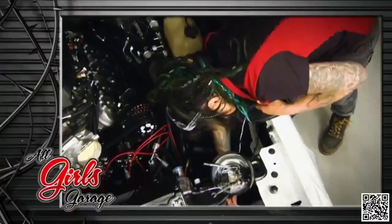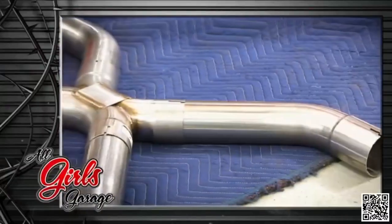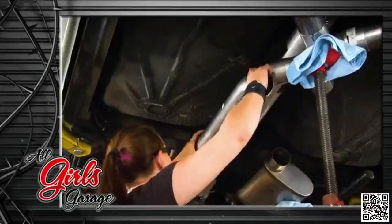Faye will get the radiator wired up and help this engine stop overheating. After the break, the girls unbox the three-inch aftermarket exhaust and show how they'll adapt it to the new engine.